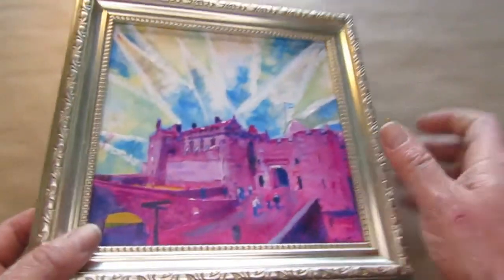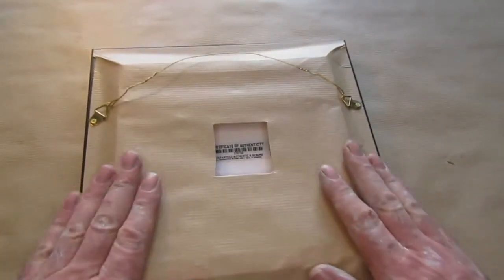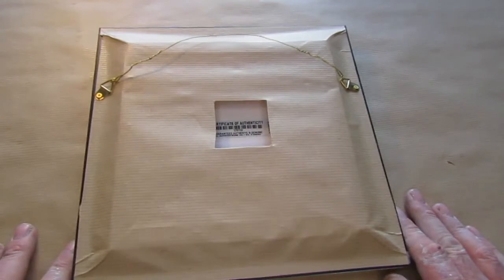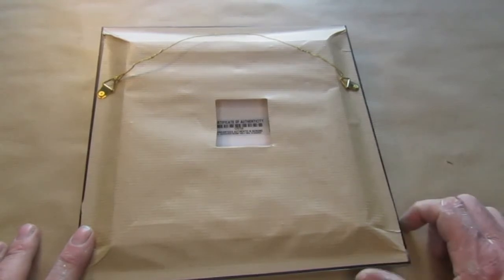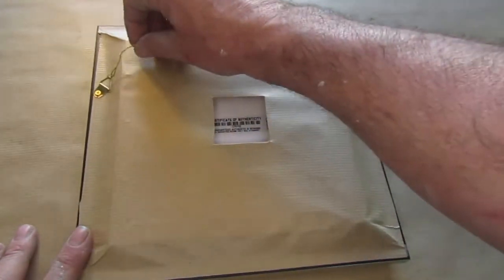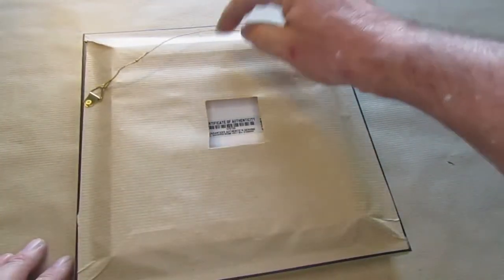This is what they look like on the back. They come completely sealed in the back — this is to stop any sort of moisture build up on the painting that can cause damage to the paint layer. So it's completely sealed and it comes ready to hang. You can just hang that and away you go.